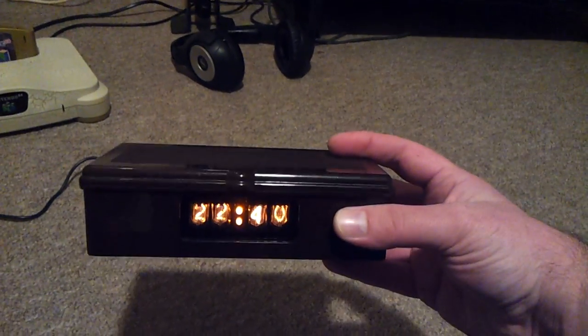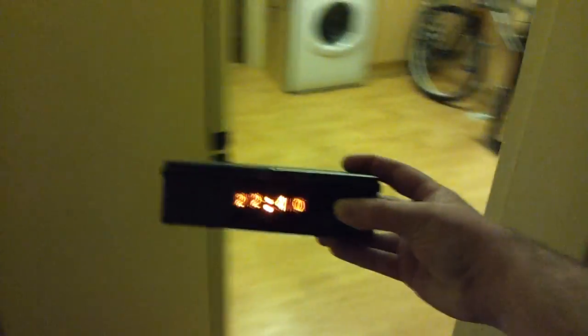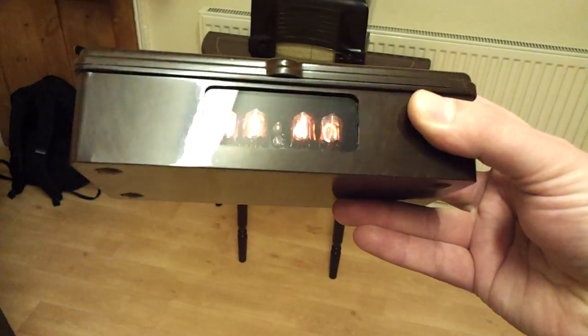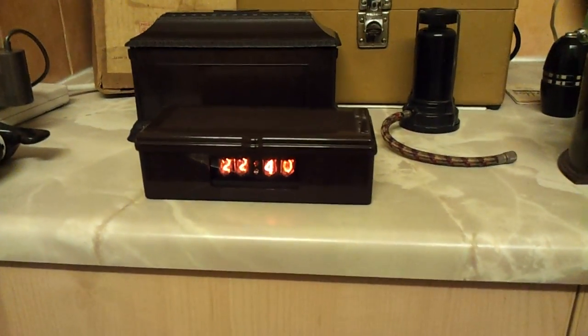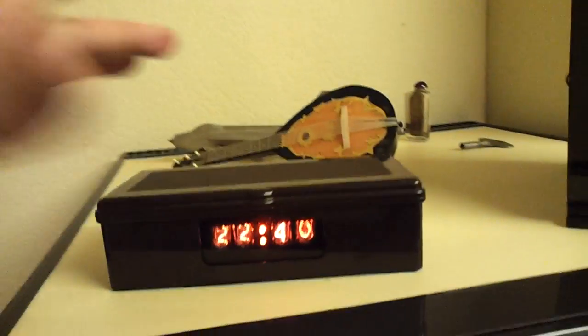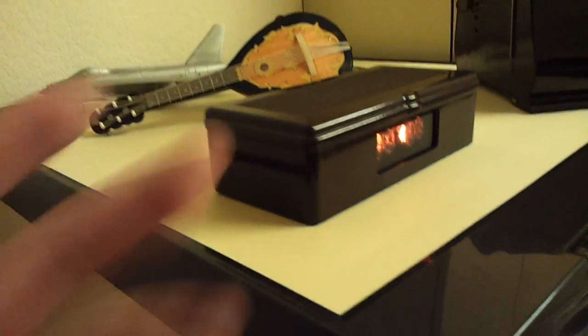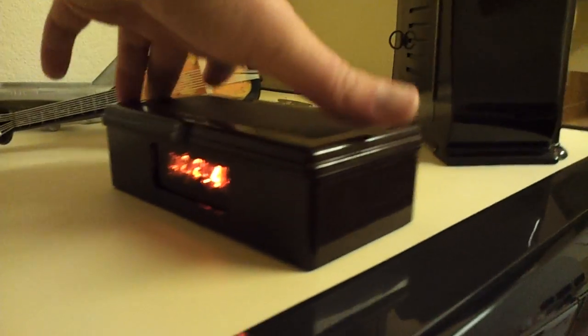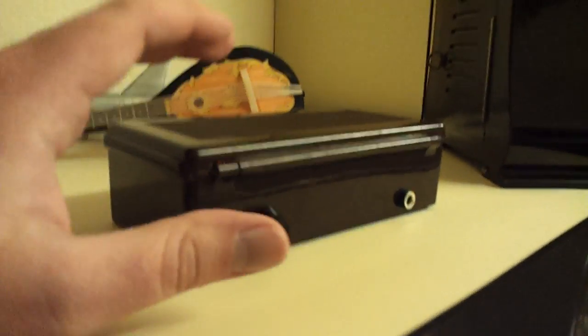Yeah, it doesn't require mains power all the time, so I can take it away — look, still going, still going. Here we are in the kitchen and it's still going. You can see it better in here. This used to be my battery box — it was in that very spot during my entire Bakelite collection video. Now it's been promoted to a clock. Fairly understated design — well, I didn't design it, I just put it in a box, but the box suits my purposes well since I wanted it to be a travel clock.